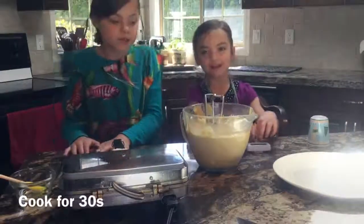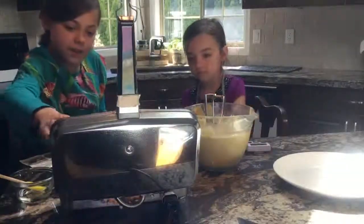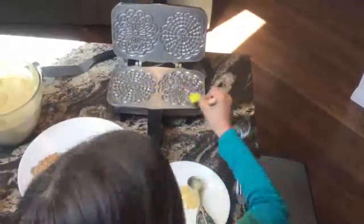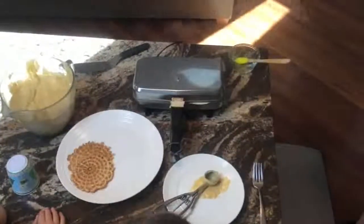Hook them for 40 seconds. Take them off, and it's best to take them off with a fork. And that's just how you do it.